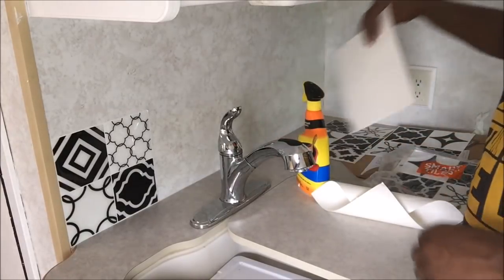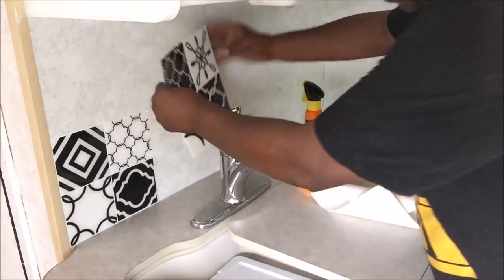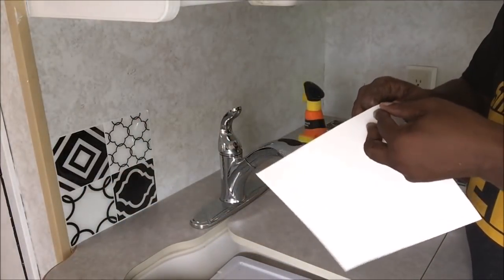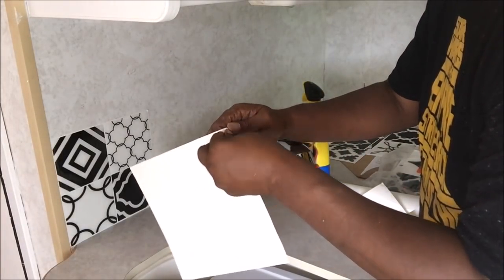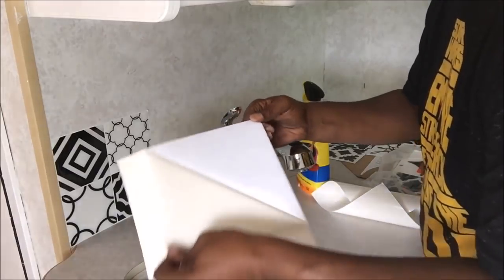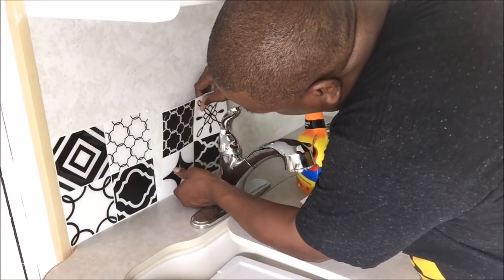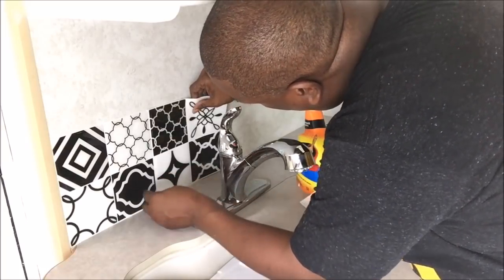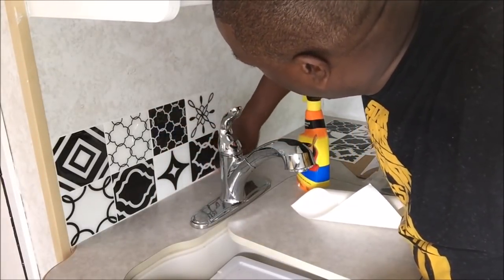Looks good. I'm going to take the second row — take a quick look and make sure I have them the way I want them. Let's put in the next one. This may be the most difficult part of the whole process, peeling it off. There you go. And they butt up real close, which is good. Second row done.